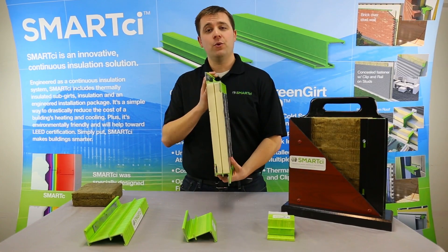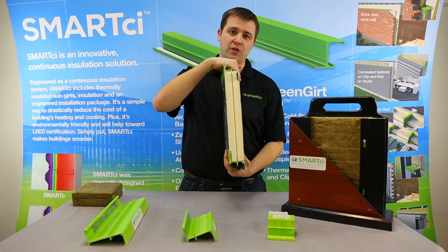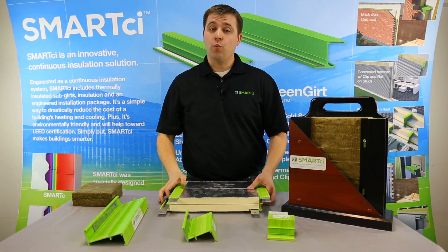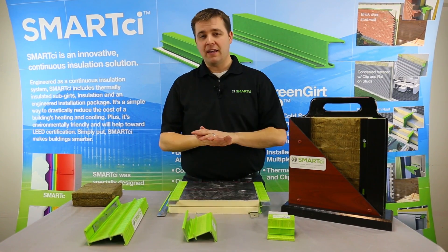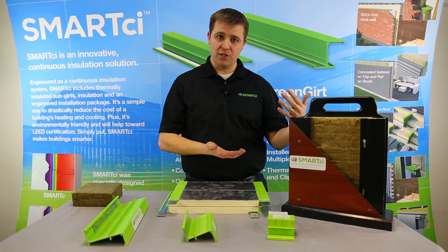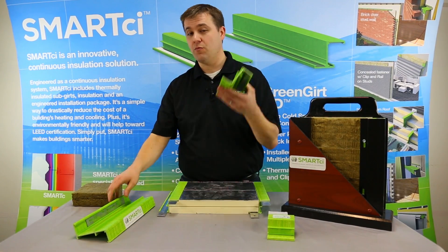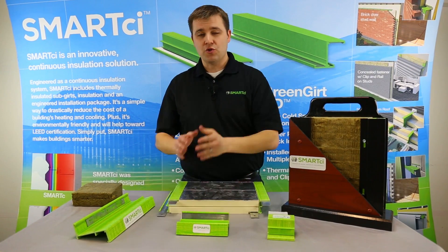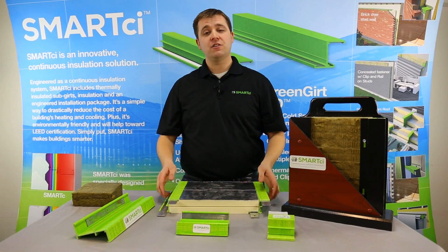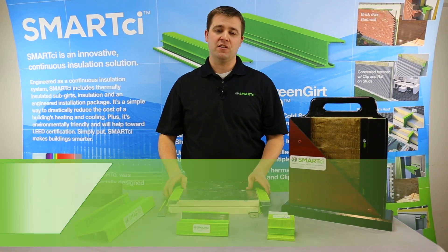What you're looking at here is our 200 series — that is, it is 2 inches from the substrate to the cladding side. We go in half-inch increments from that point all the way up to 6 inches. The 6-inch is the 600 series, the 4-inch is the 400 series, and this 3.5-inch is the 350 series. So between 2 and 6 inches in half-inch increments provides you with all the versatility you need to meet the needs of any project that you may have at hand.